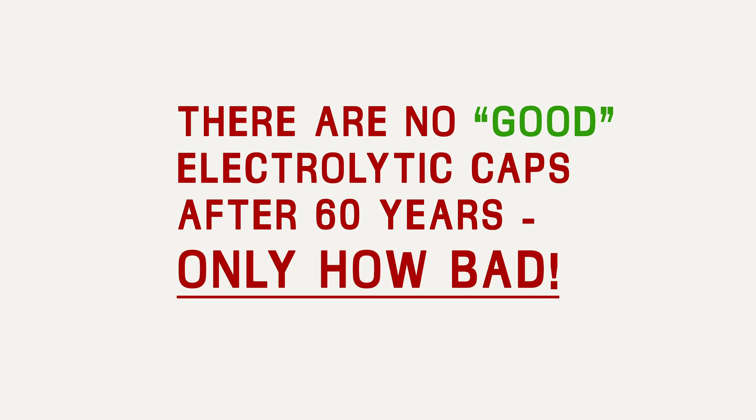So you don't really need to measure them like I'm doing — I'm just having fun. You should replace them all no matter what. Okay, let's get back to the repair and get the new ones in.